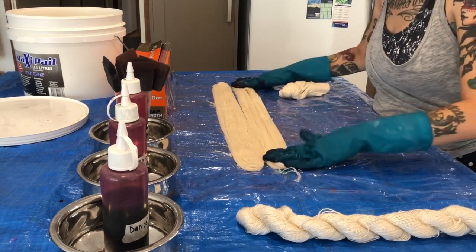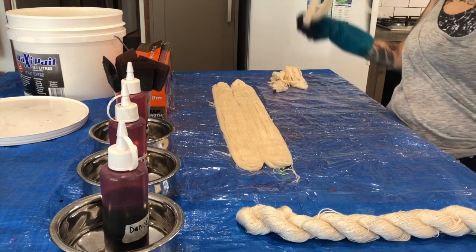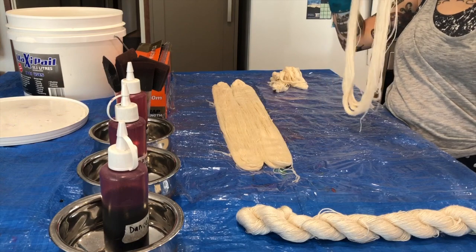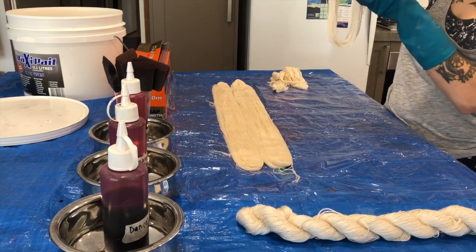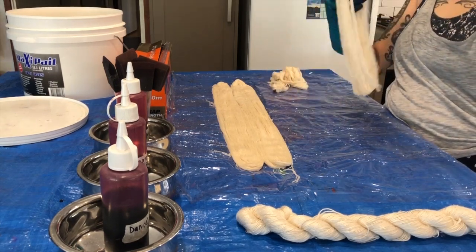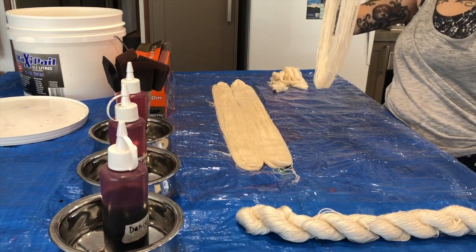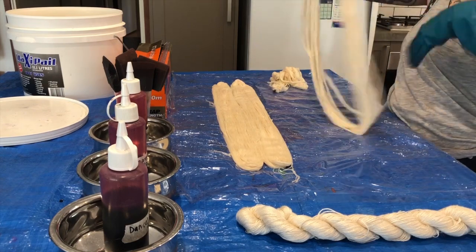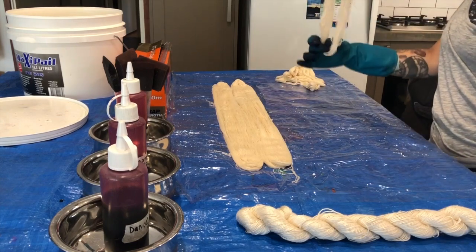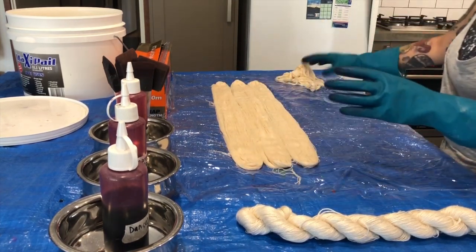I'm laying out all four skeins right next to each other and painting them in exactly the same way, but batching them for four different processing times. The first skein I rinsed after only one hour, the second after about seven and a half hours, the third after 24 hours, and the fourth after 48 hours. I expected the one-hour skein to be quite patchy and less saturated, and the 48-hour skein to be the darkest, richest, and most saturated.